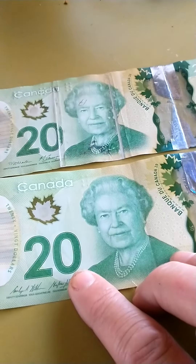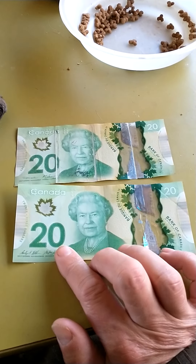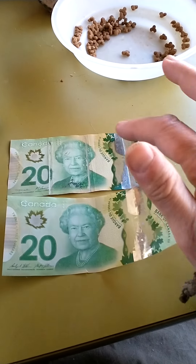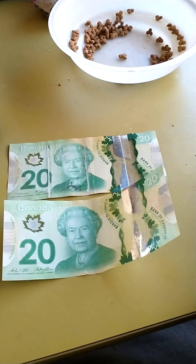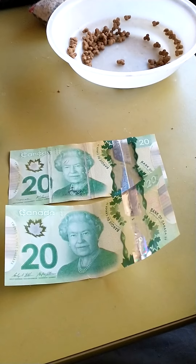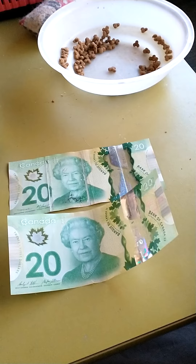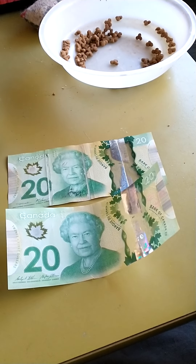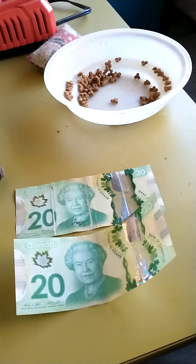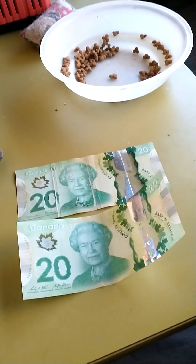There are the two of them side by side for comparison. Maybe the top bill is just all messed up for some reason — maybe it's just an older one that's been folded and abused. Maybe it's stained from something in somebody's pocket, or maybe somebody drew chest hair on the Queen.